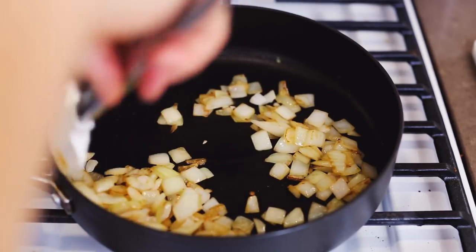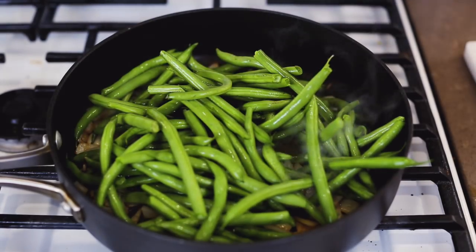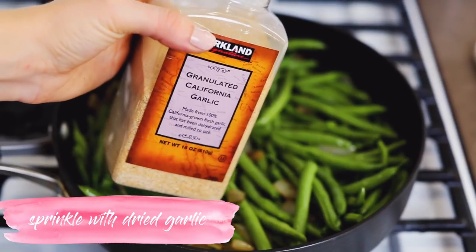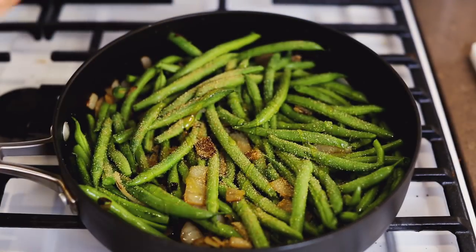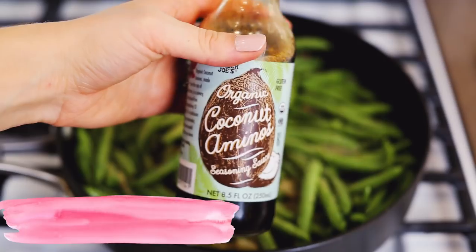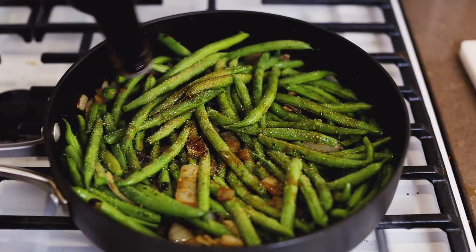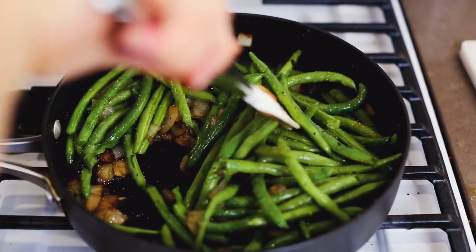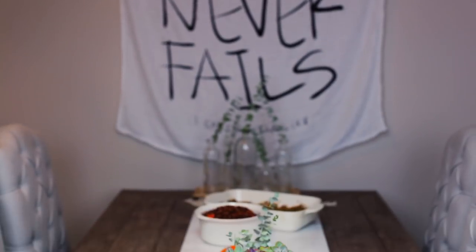These are the best green beans ever. Start with half a chopped sweet onion, sauté it, add in your green beans and mix those in. Sprinkle with dried garlic, then add a splash of agave for a little sweetness, salt and pepper generously, and coconut aminos — this is probably the most important ingredient. Just add until you can't add anymore. It's super easy, just kind of throw it together.